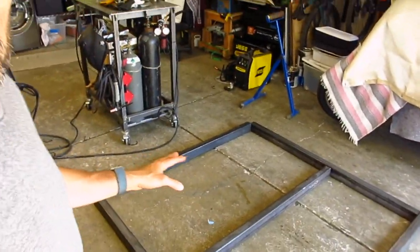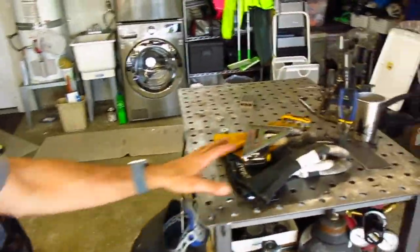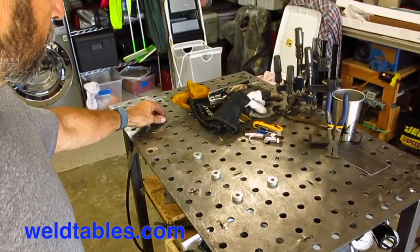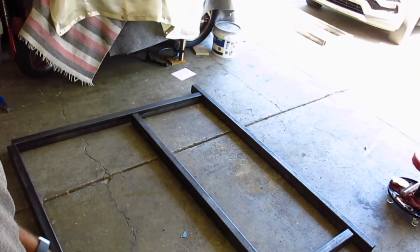Usually you can lay things down on a relatively flat piece of concrete and get everything squared up, put your tacks in, double check, and you should be fine. But I really don't have a lot of good concrete here — there's some cracks and things are a little bit messed up. But what I do have is this CertiFlat weld table. It isn't very big, but I should be able to get the corners up here using these little fixture pucks to make sure that everything is square, tack the corners in place, and get two or three of the side pieces together at a time, then bring everything down and put the last couple connections together to get it pretty square and flat.